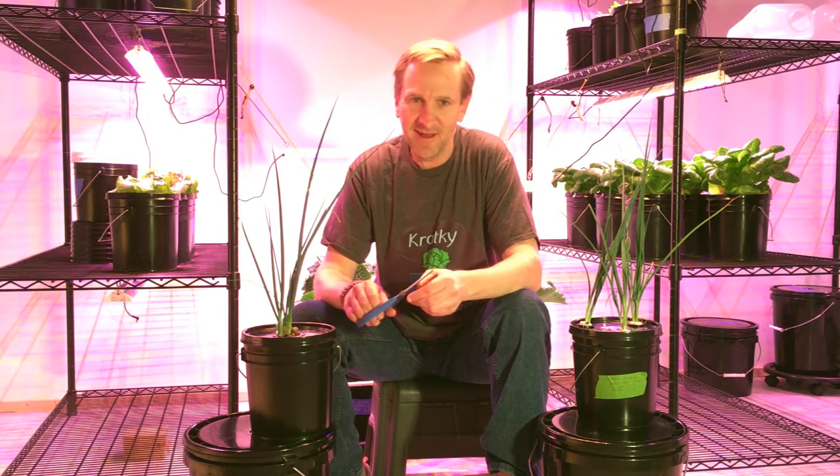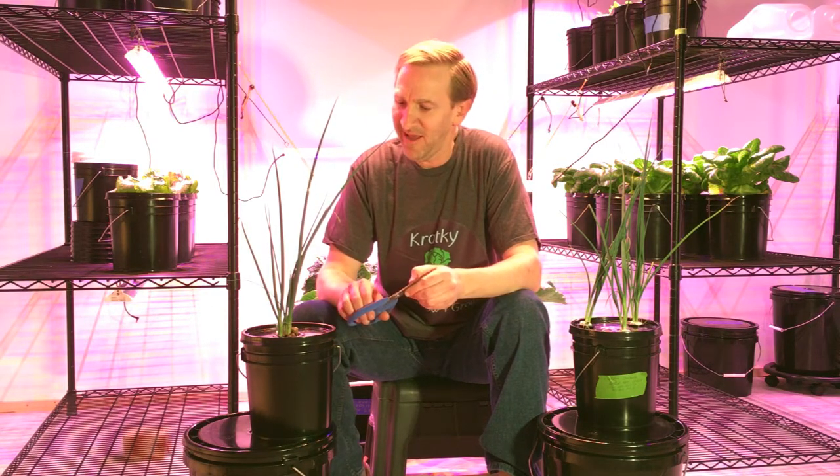Welcome to Hydraven. I took Jeb Gardner's green onion challenge — link is in the description. To take the green onion challenge, you need to grow your own and then eat one on camera. So first, let me show you how I grew it and we'll go ahead and have some green onion.